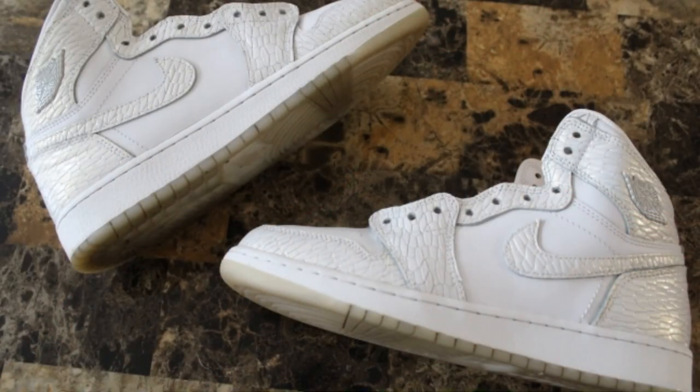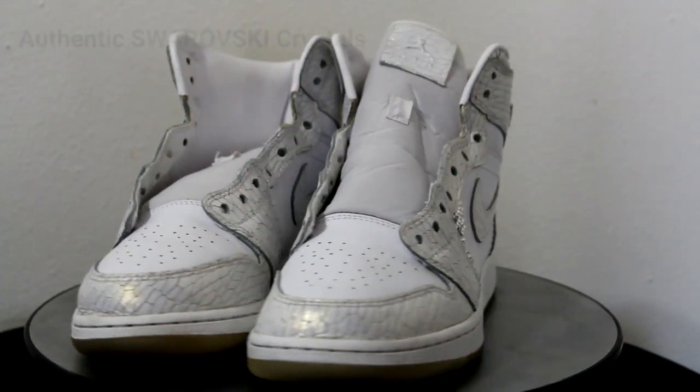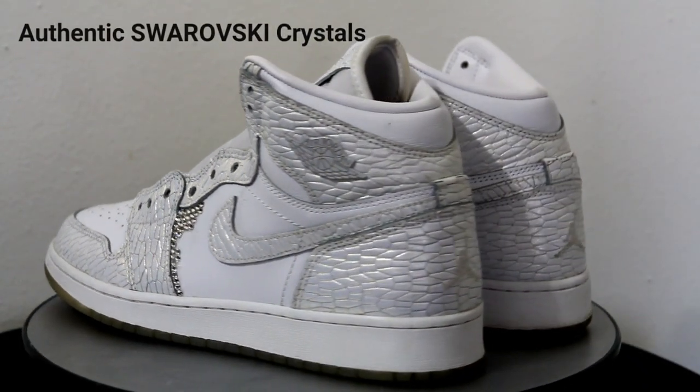Pictured here are a couple of shots of my current project. I am adding Swarovski crystals to my Jordan wands. I will feature these sneakers in a video once they are completed.